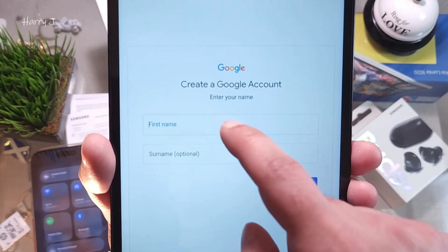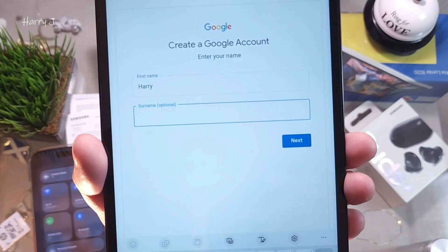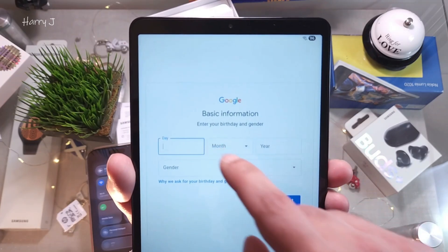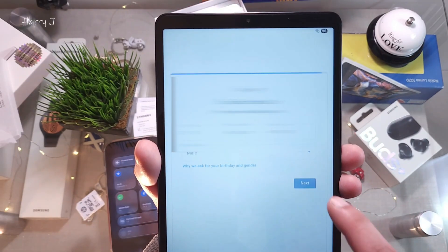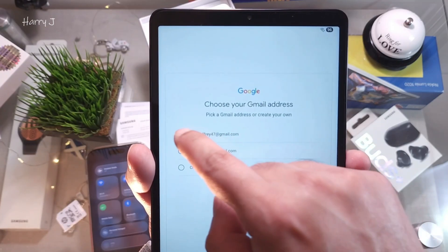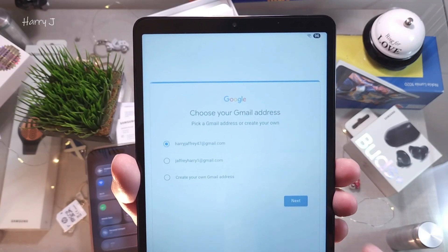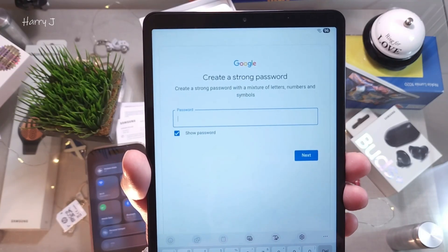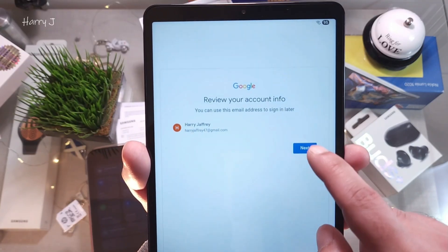Put in your name. I enter first name Harry, surname Jeffrey, and hit Next. Enter your date of birth — everything is fine — hit Next. They suggest an email: harryjeffrey47@gmail.com. They give you different options; I choose this one.